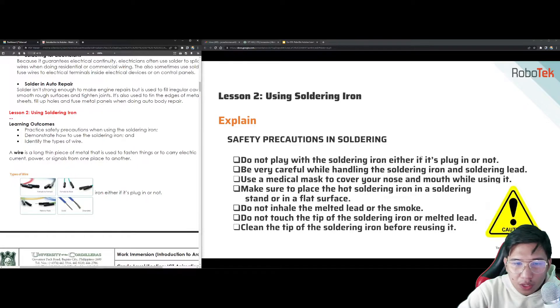For safety precautions in soldering: do not play with the soldering iron. Be very careful while handling the soldering iron and soldering lead. Use a medical mask to cover your nose and mouth while using it. Make sure to place the hot soldering iron in a soldering stand or on a flat surface. Do not inhale the melted lead or smoke. Do not touch the tip of the soldering iron or melted lead. Clean the tip of the soldering iron before reusing it.